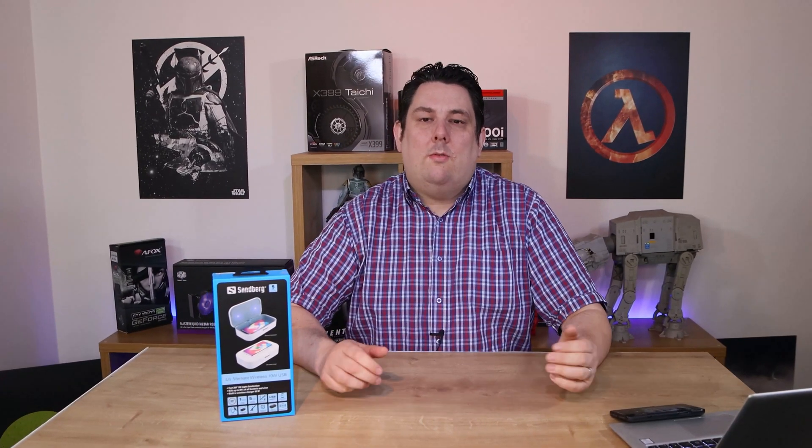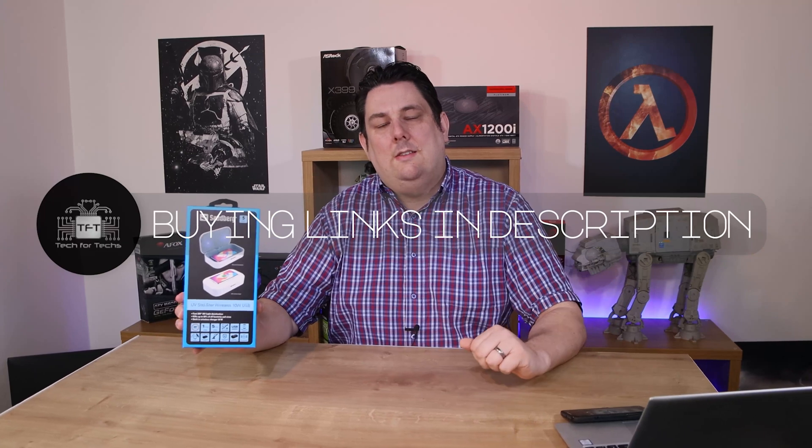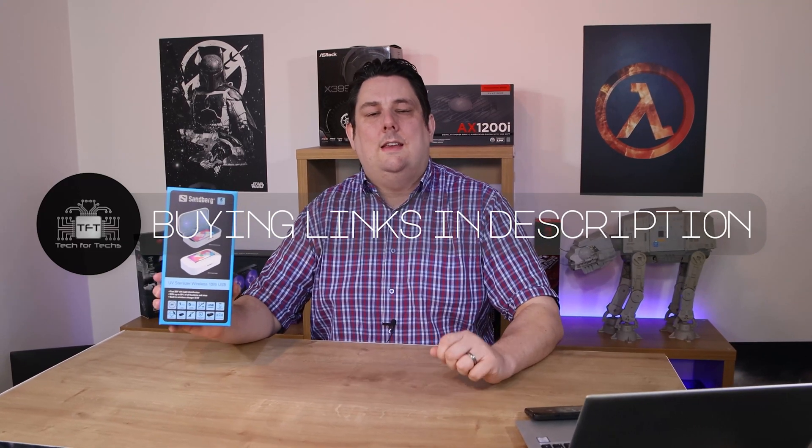So obviously killing any germs, which is probably a good thing at the moment with everything that's going on around the world. UV light, if you don't know, kills pretty much everything germ-wise out there. UV is basically direct sunlight, so that kills pretty much everything. The recommended retail price of this is £70.99. We do have links in the description - feel free to click the links to take you to the cheapest price available in your country on Amazon.